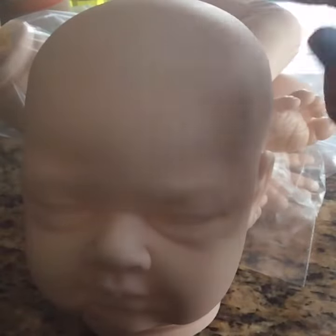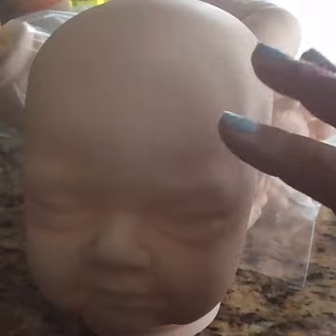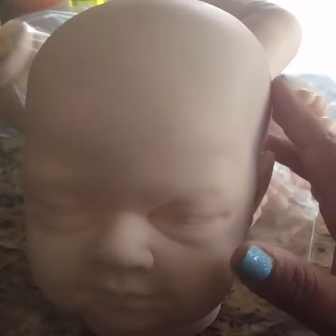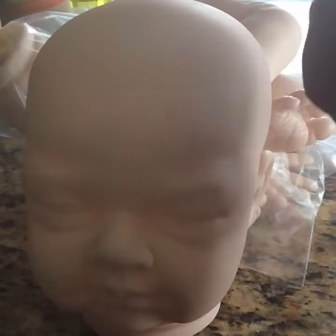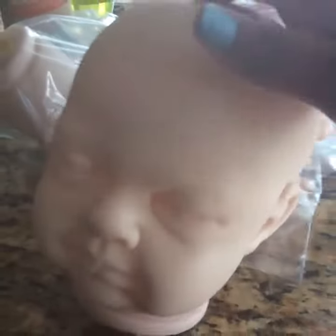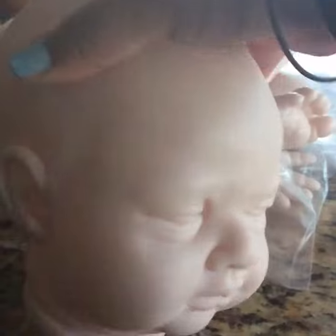I believe from head to foot, when she's done she'll be about 20 inches, give or take, which is pretty big. I have not worked with one of these in this size yet, so this is my first. I just wanted to show you guys this is how it comes — blank, just the vinyl itself, and it's pretty big.